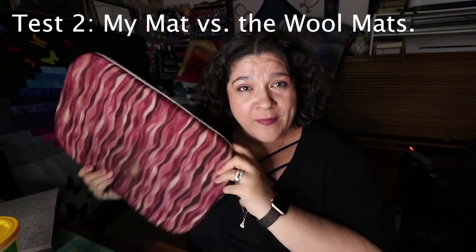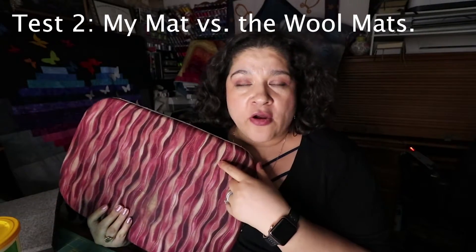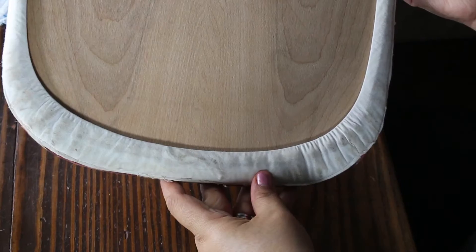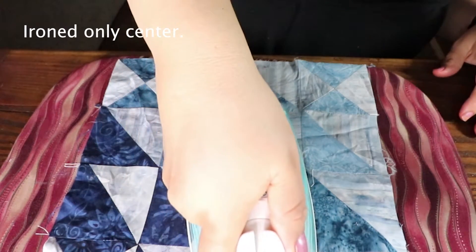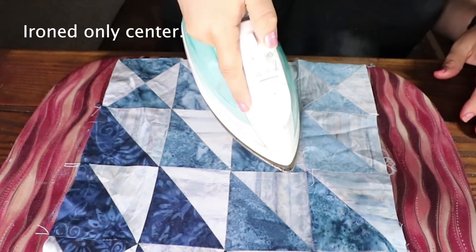Now we're going to do it on my personal mat. This mat has a layer of fusible interfacing, a Thermoflex heat absorber, and a layer of batting and fabric. It's on a block of wood so whatever you iron, the steam doesn't go through — it stays on the wood. It is also removable and you can wash it. This is why I love this mat — it's a nice sturdy piece of material.